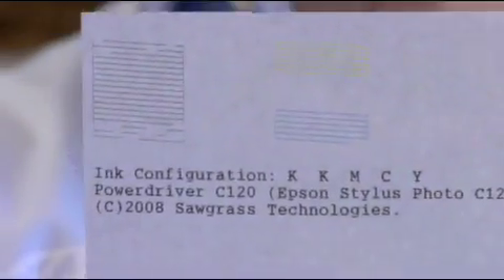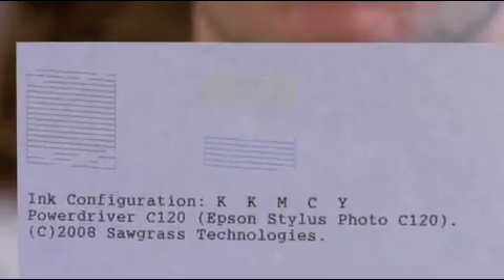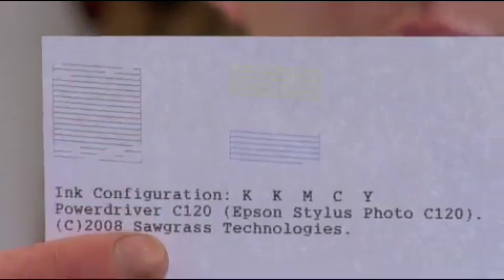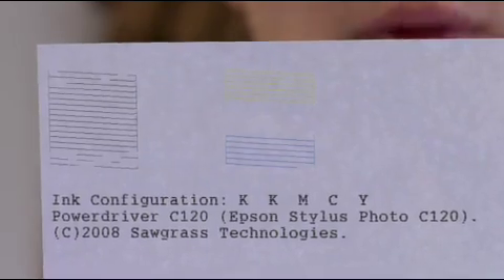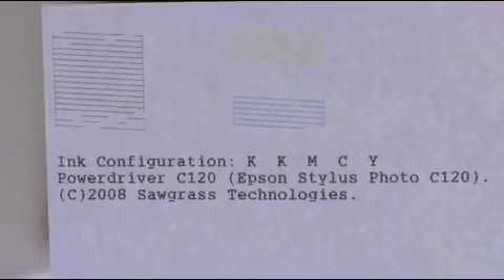So what we're going to do now is show you in the software how to do a nozzle head cleaning. This will do an ink charge to clean out the ink in your print head. The unfortunate thing is if one of your channels is completely blocked like this black is — no ink is coming through at all — it's going to be really hard to clean that channel out using just your standard nozzle check and head cleaning.